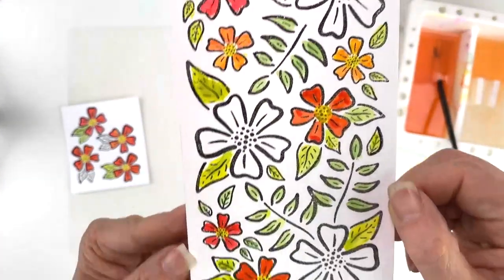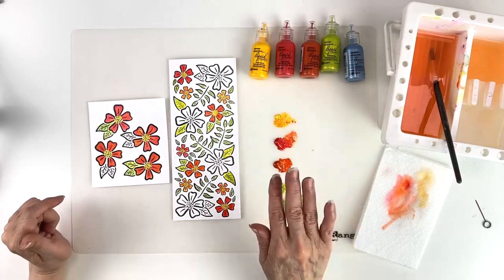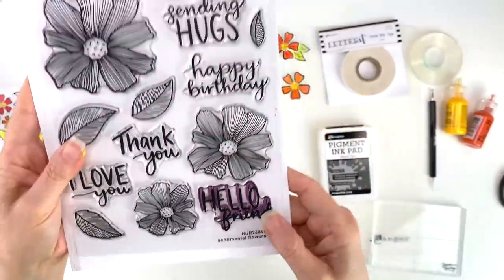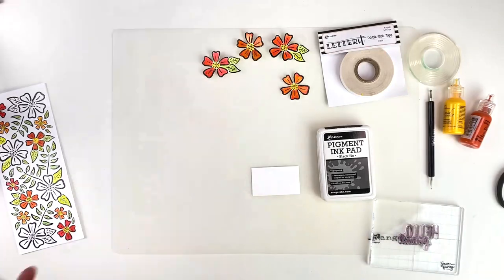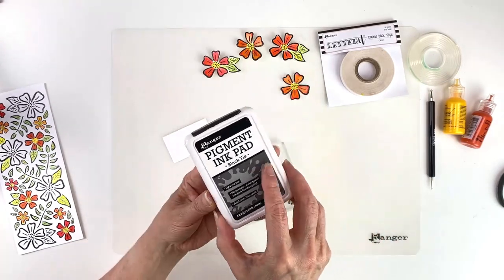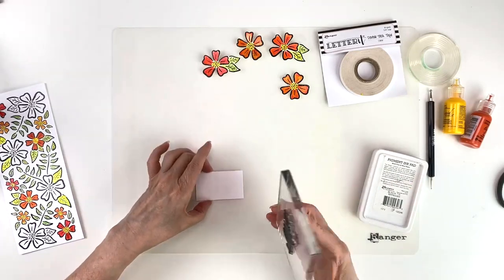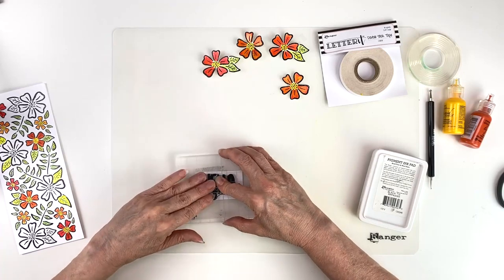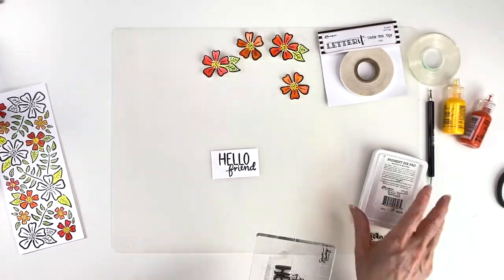That's what the pearlescent look looks like — it's a beautiful tropical look. Now I'm going to cut out these flowers and then we're going to put this together. First I'm going to use the Sentimental Flowers stamp set and get the 'Hello Friend' sentiment. We're going to stamp it on a square that is two and a half inches long by one and a half inches wide. I'll take the black tie pigment ink pad, ink up the stamp, and stamp it right in the center.